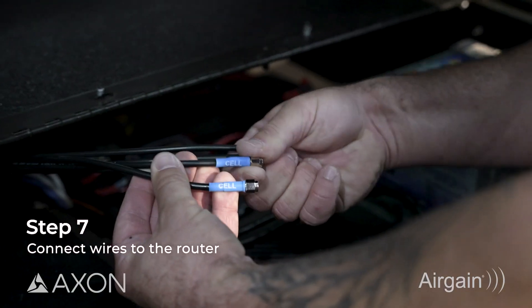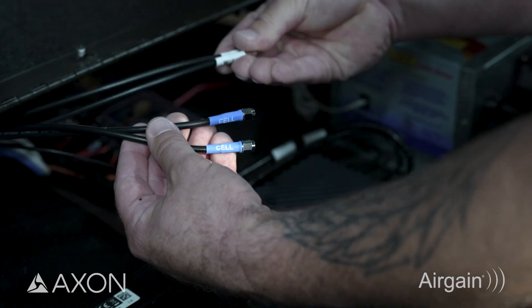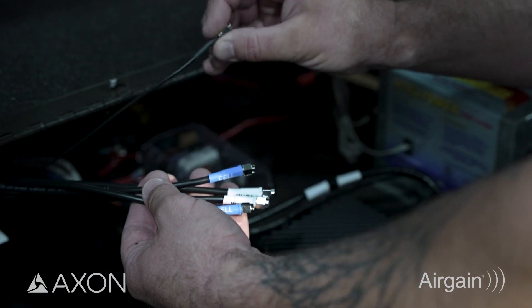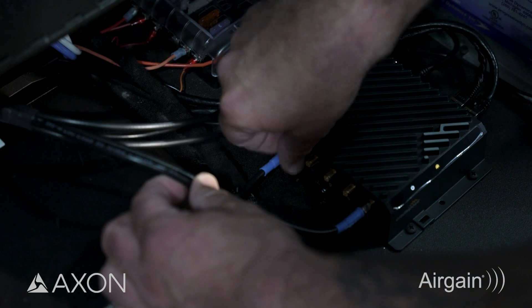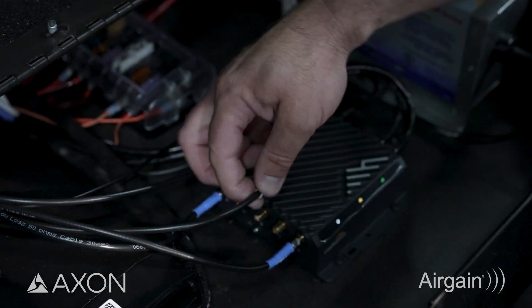We've routed our wiring through the vehicle, securing it behind the panels. Located on this tray is our router, so we're going to go ahead and make our connections. There are two blue cellular connections that are going to go to the router's cellular inputs — main and auxiliary depending on how they're labeled — then we have the Wi-Fi connections going to our Wi-Fi antenna inputs on the CradlePoint, and then this last one here is the GPS. We're just going to hand-tighten these SMAs and then once we get everything connected, we'll snug them up a little bit with the wrench, being careful not to over-torque them.